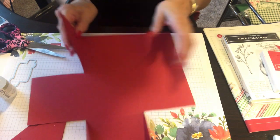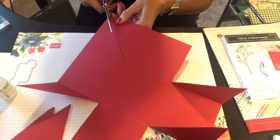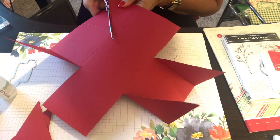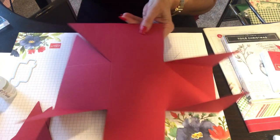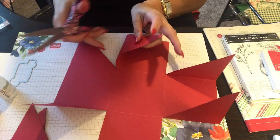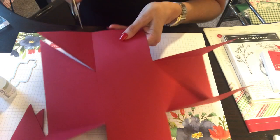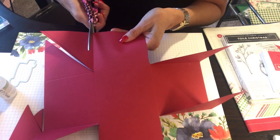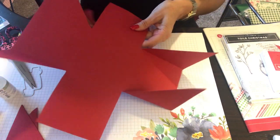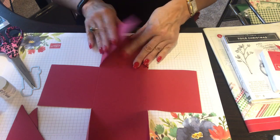There we go — I had two lines on one, but it's going to be cut right off anyway. That's all about trial and error; no one's ever going to see it. If you can't see the line that well, just score it a little bit so you can see it better.